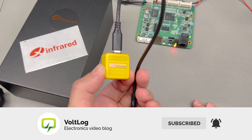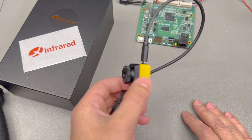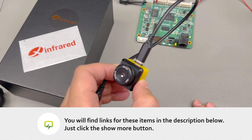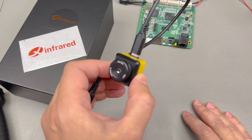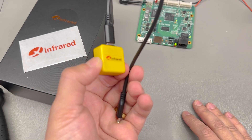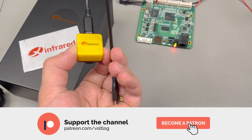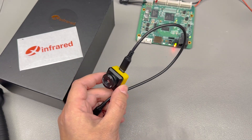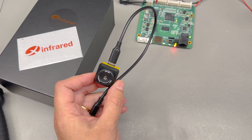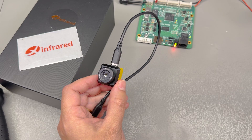This pretty much concludes my review of this camera — it's a great little unit. If you're looking to get one, you'll find links in the description below. If you found the video useful, please give it a thumbs up, and if you'd like to support me making more videos like this, you can do so on my Patreon for as little as one dollar per month. Thank you for watching and I'll see you next time.